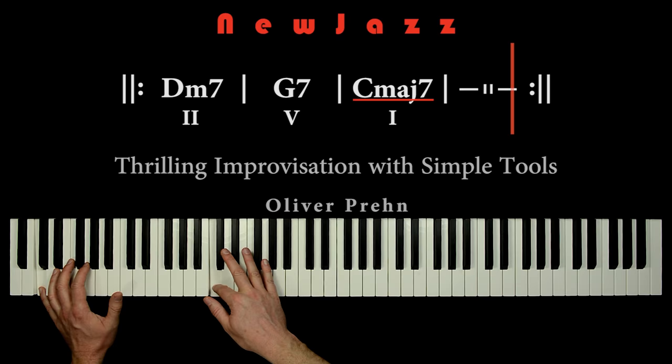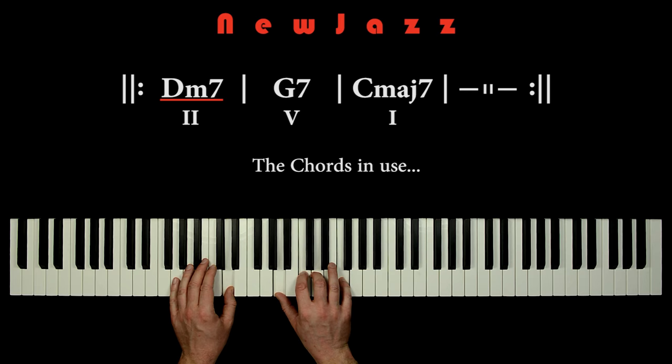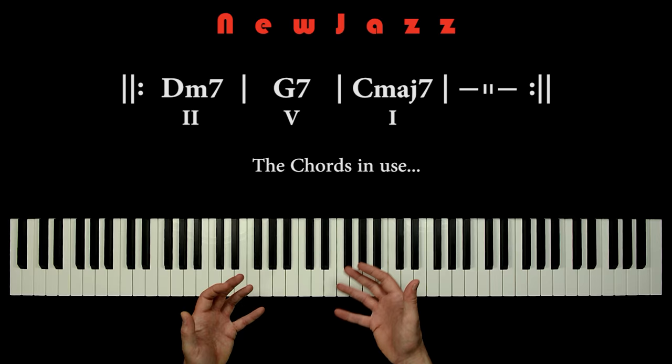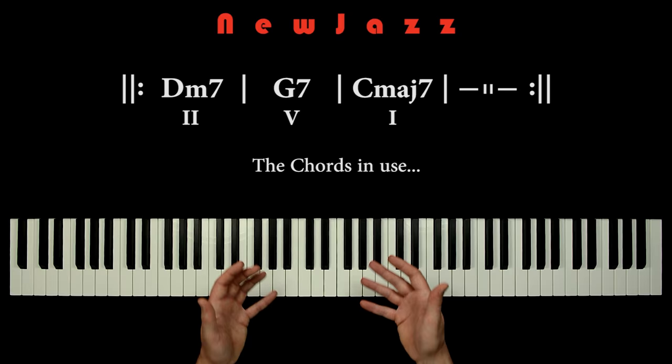The 2-5-1 chord progression is the most used chord progression when playing jazz standards. Above the keyboard we have the 2-5-1 chords in C major: D minor 7, G7, and C major 7. Learning techniques on how to improvise over this chord progression is almost inevitable.